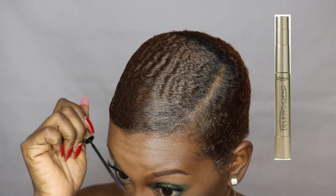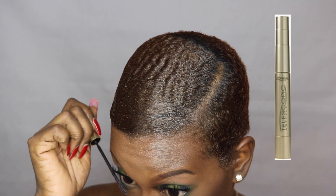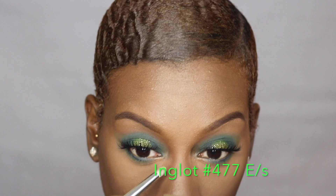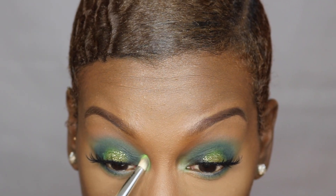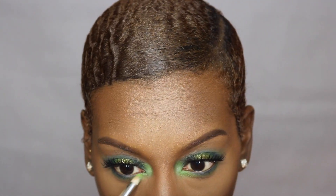For mascara I'm going to use my L'Oreal Telescopic. To highlight the inner corners of my eyes I'm going to take that green color. For lips I wanted to do colored rain ivy — why not do a green lip? I'm doing green everything else.